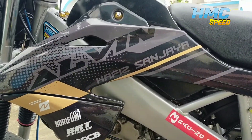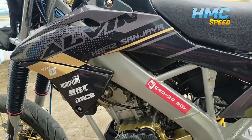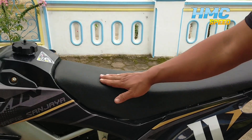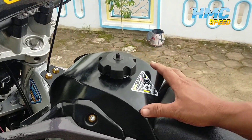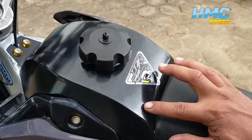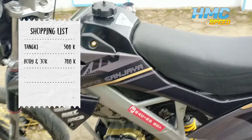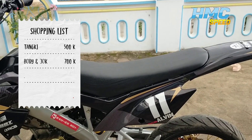Kita akan lanjut ke bodi ya guys. Untuk bodi, kita kasih punya KLX BF ya guys. Untuk jog kita gunain custom punya KLX ya guys. Kita tanky pakai custom yang PNP untuk Fiction ya. Ini kemarin kita dapat tanky-nya kira-kira 500an. Terus bodi sama jog sama belakang complete, harga kemarin 700.